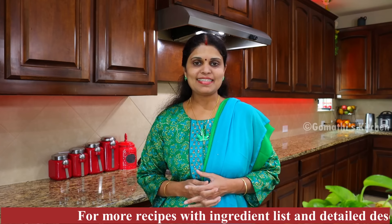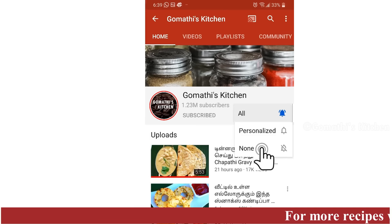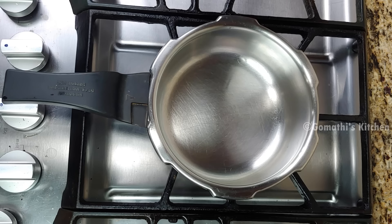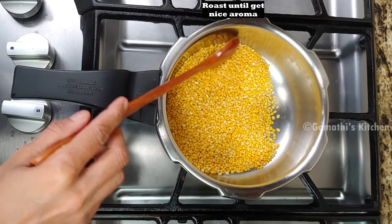Hello friends, welcome to Gommati's Kitchen. Subscribe to Gommati's Kitchen.